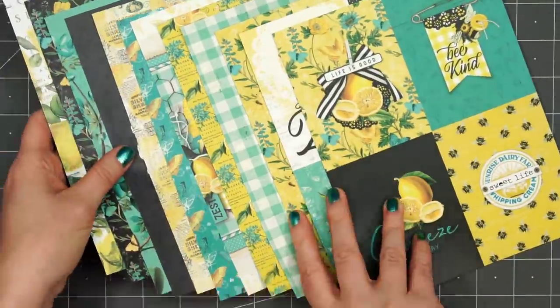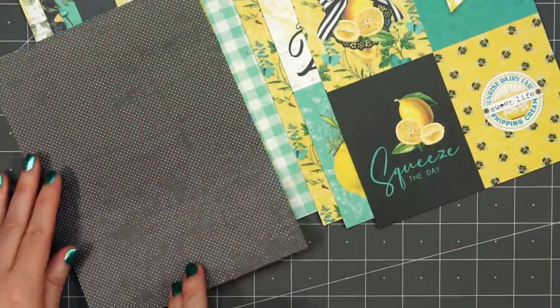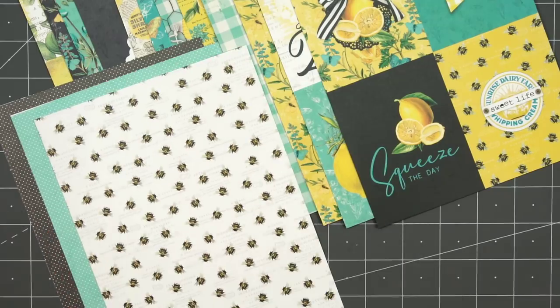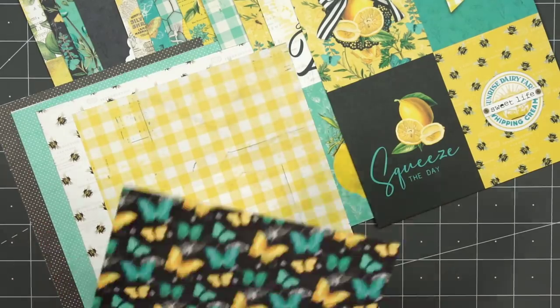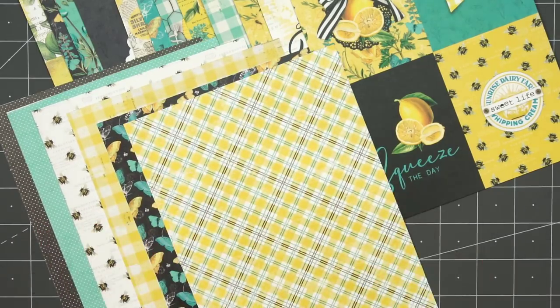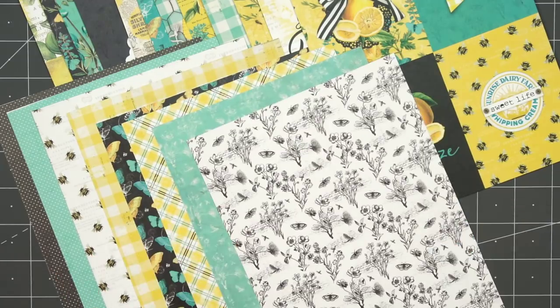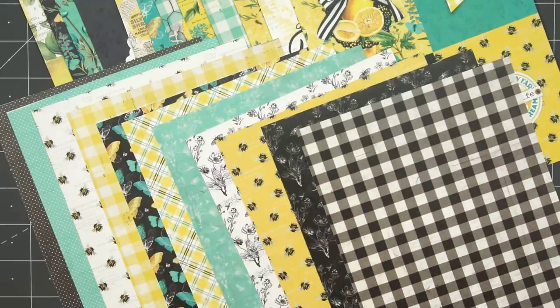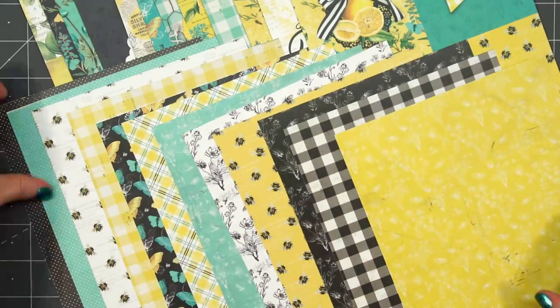There are two sheets that have the 3x4 image and sentiment cut-aparts, which is really fun. They also have quite a few sheets that have a full 6x8 image. I don't use those, but you could use them in a scrapbook or cut them down and add them to a card. I prefer just to use the opposite side of the paper.